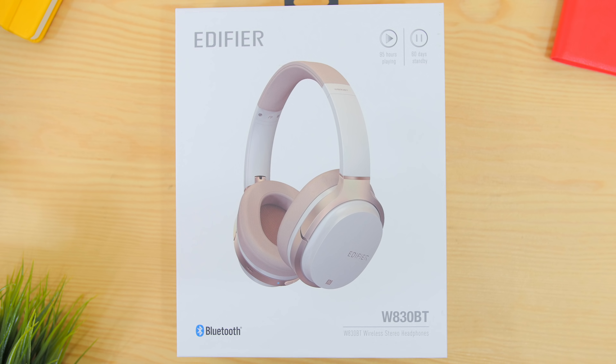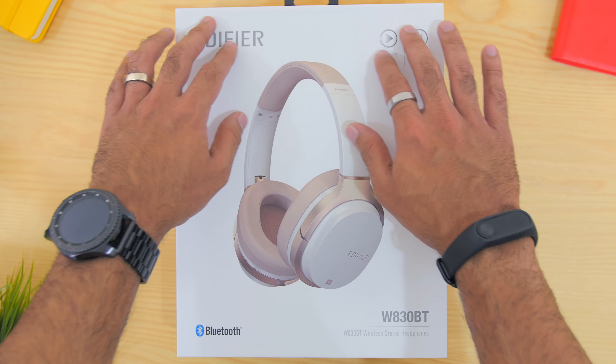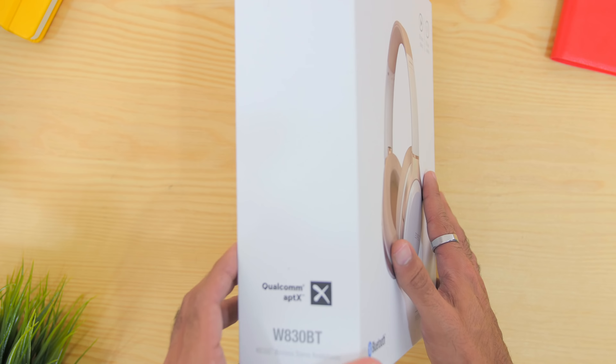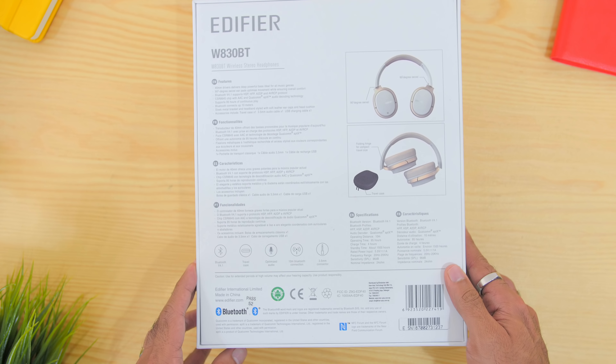Unboxing Edifier products never disappoints, as the box comes in white with visuals of the headphones in front, and the model number and features at the side and at the back of the box as well.